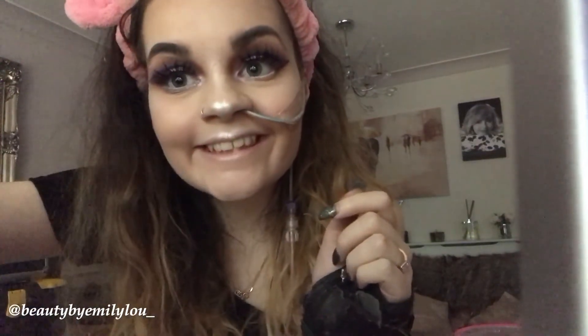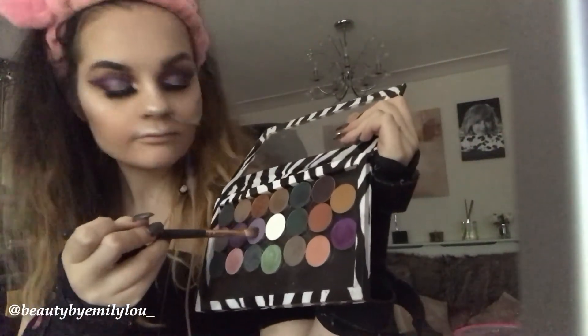I am now taking the Peaches and Cream Pixie loose shadow and applying it in the inner corners of my eye, with a tiny bit under my brow bone. I'm now taking the Makeup Geek Cosmetics shade Fairy Tale and applying it under my eye just to tie in the whole purple look and make the white liner in my waterline pop even more.